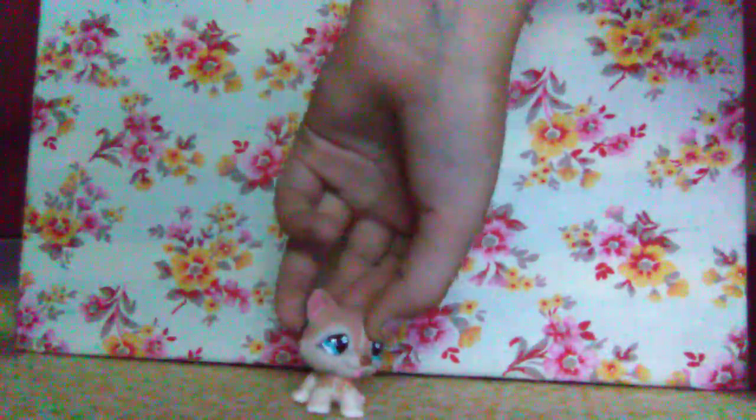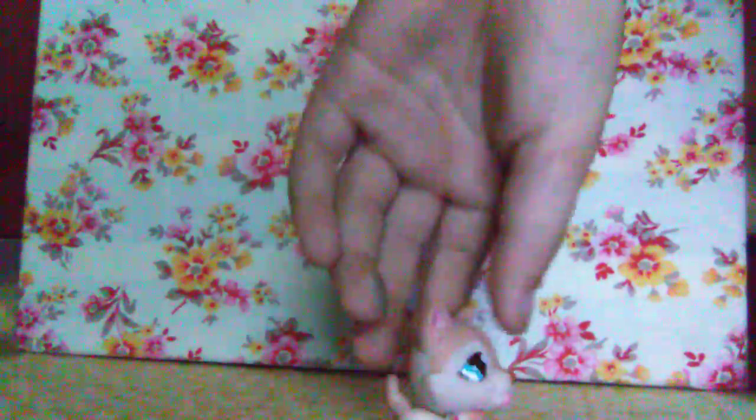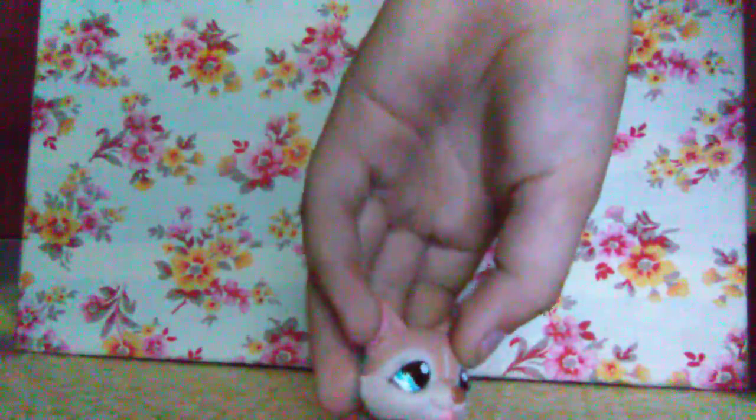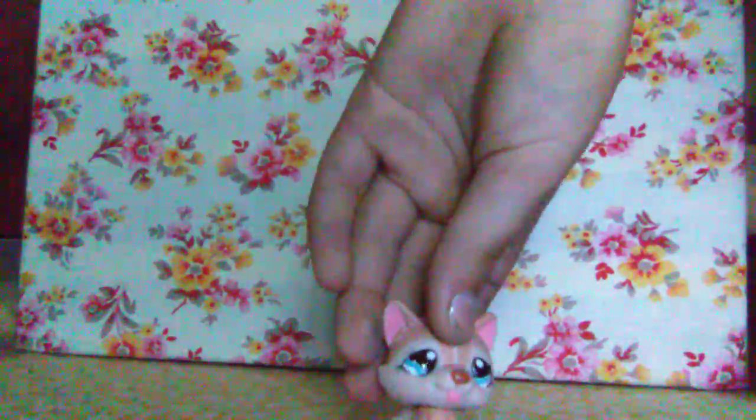This is one of the newer-but-older LPS — one of the older-style LPS. It's a husky, she's really cute. She has blue and teal watery eyes, which is really cute, and her tongue is sticking out.